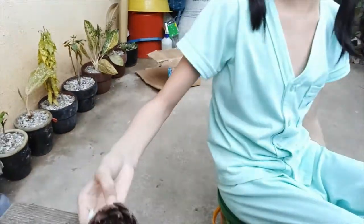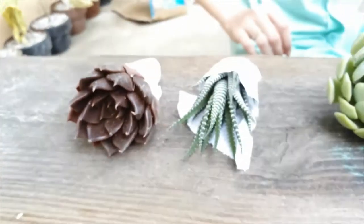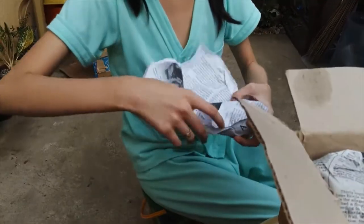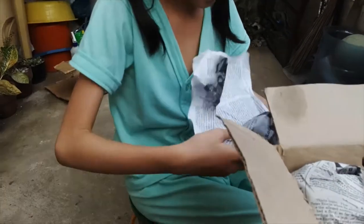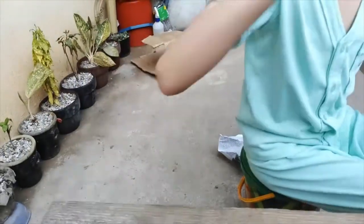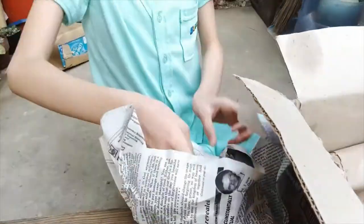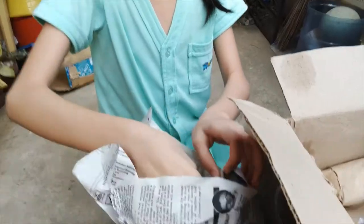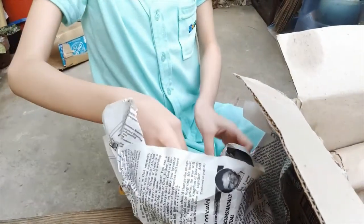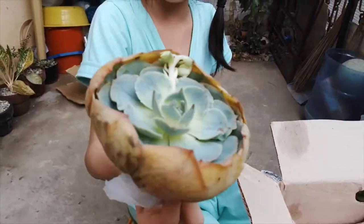Wow, beautiful! Okay guys, that's three already. I don't know how many there are in total, let's find out. Wooo, that's four! Oh, this one is big — oh my god, it's so big! Oh my god, I'm getting that one! Look at this, wow, beautiful!